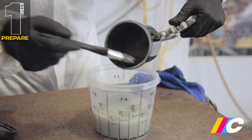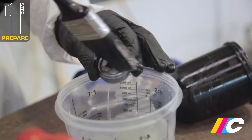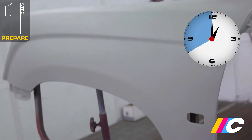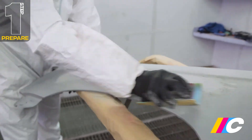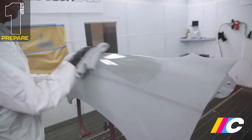With priming completed, thoroughly clean your gun with thinners, otherwise it's likely to become clogged. Give the primer a minimum of 40 to 60 minutes drying time, before sanding with 800 grit wet or 600 grit dry sandpaper, like we're doing here. After sanding, thoroughly clean the entire area again with wax and grease remover.